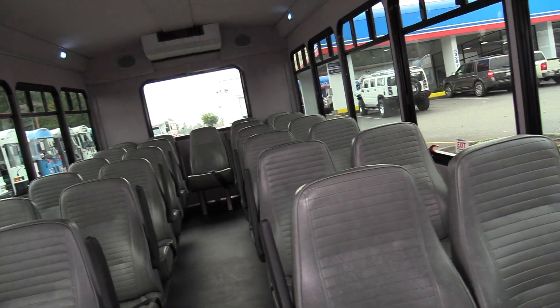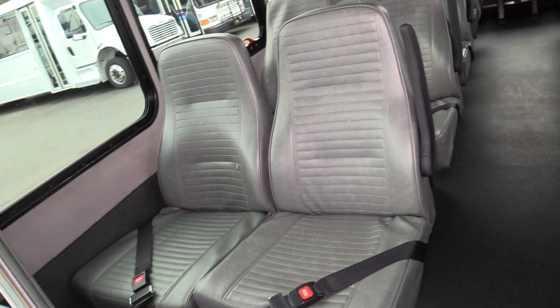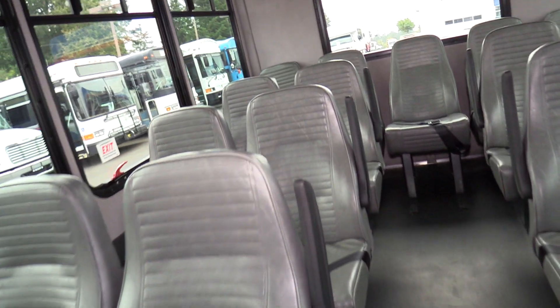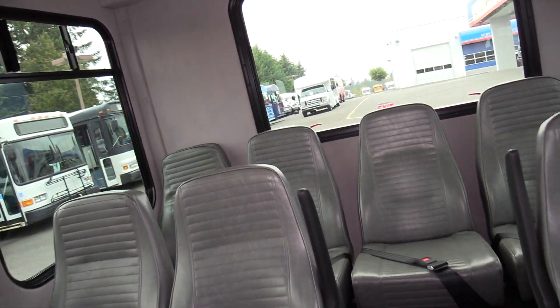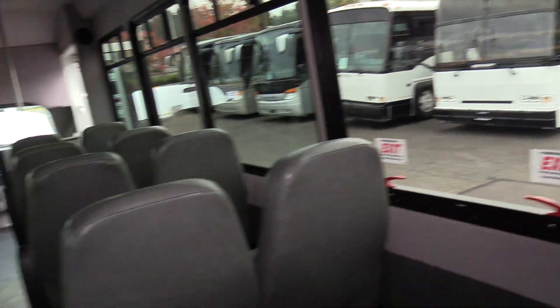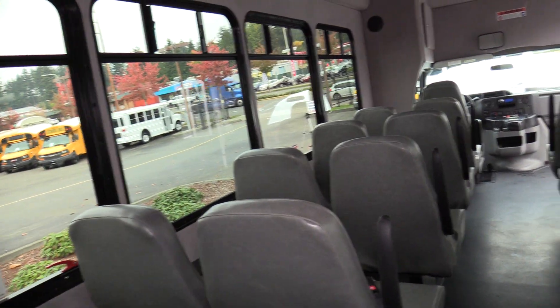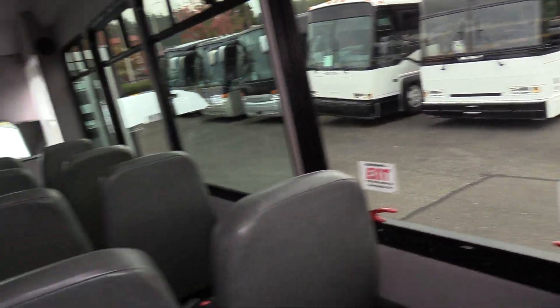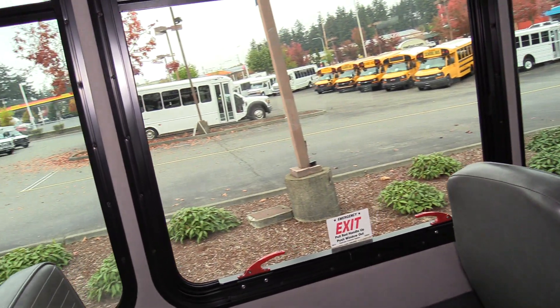In the back here we have Freedman Featherweight mid-back seats with a level one gray vinyl seat cover. Aisle side armrests, and all the seats do have seat belts. There is a rear air conditioning system — Transair. And there are four emergency exit windows on the sides and one on the back, with verbiage stating that as well. If you can't read, just follow the red handles there.